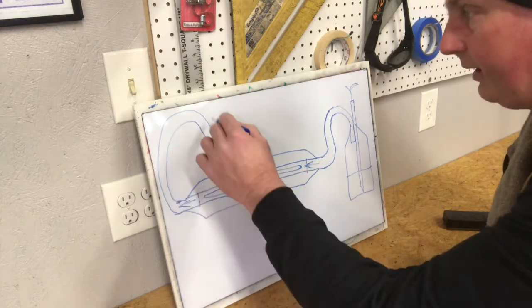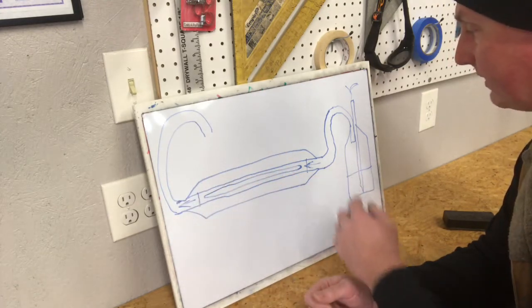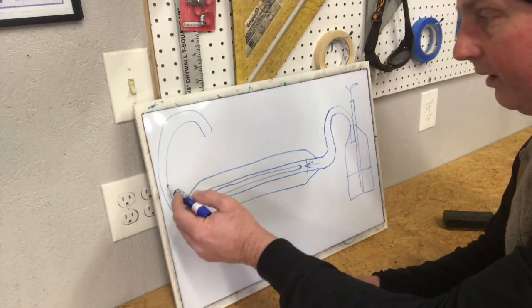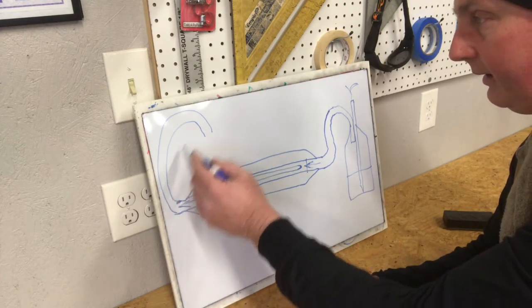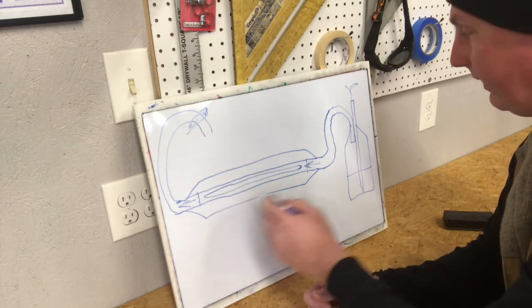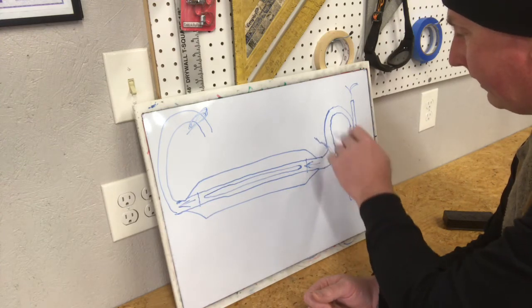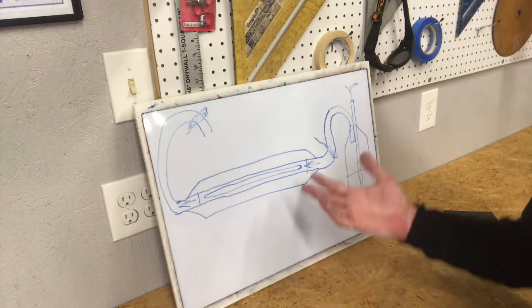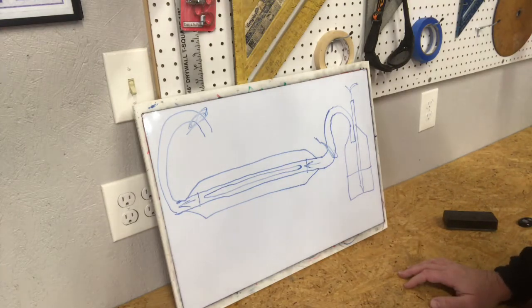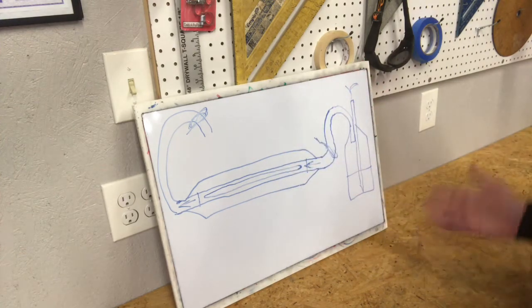This mixture runs to the intake — we basically made a carburetor. With ball valves regulating some air up here and a ball valve back here to regulate the amount of fuel going in, we basically made a carburetor. It doesn't have an accelerator pump system or anything like that, but on a fixed engine running at a certain RPM, this works. It's basically a carburetor.